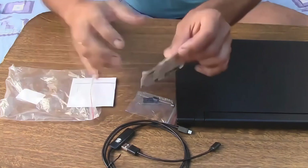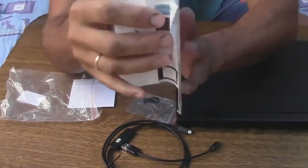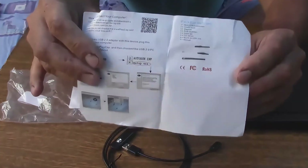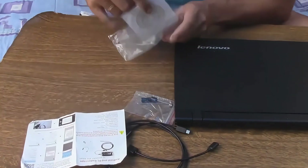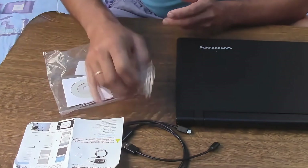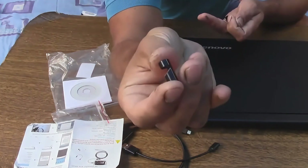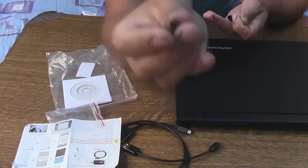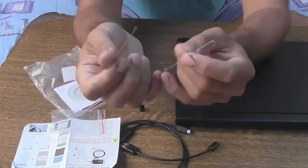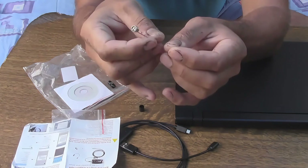The kit includes an instruction manual in Chinese, which contains a brief overview of the device and instructions for installing the software on Android and Windows computers. The package also includes software for Android and computers. There are some small accessories: a small angled mirror, which we'll use today to look into the cavity behind the wall; a clamp that attaches to the camera for easier mounting; and two hooks — one has a magnetic tip, most likely for retrieving small items that have fallen into a void and can't be reached in the usual way.